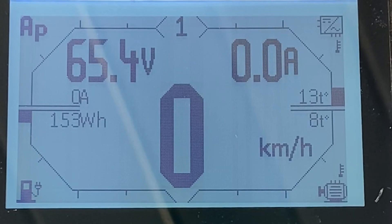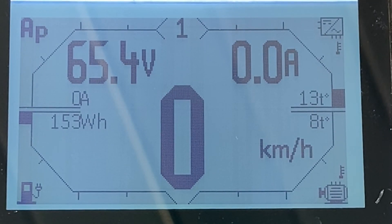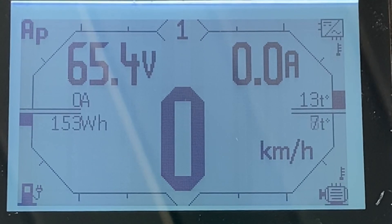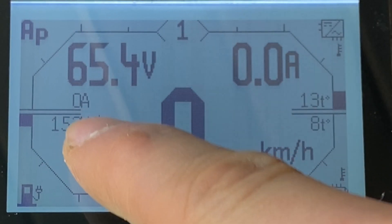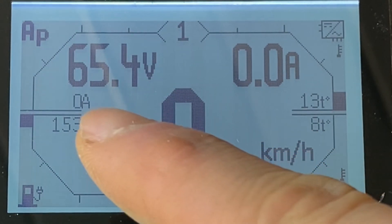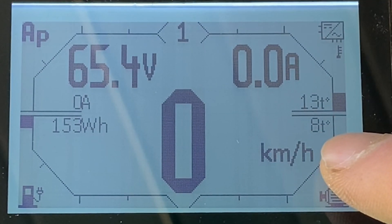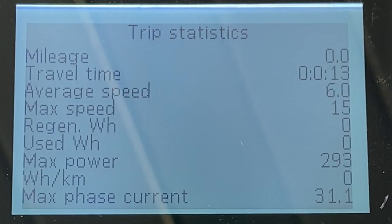I'm going to show you around the controller — how things work and how to tune it for your specific battery and the power you're aiming at. Here is the home screen of the controller: battery's current voltage, amps fed to the motor, the power you still have in the battery. My battery is 72 volts and it's actually at 65, so it's almost empty. Power drawn from the battery, offset temp, motor temp — you have statistics: general, user statistics, and trip statistics.